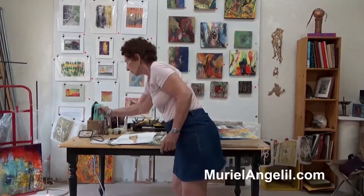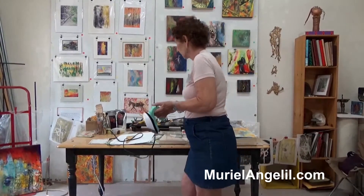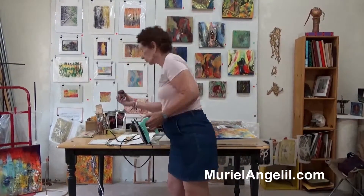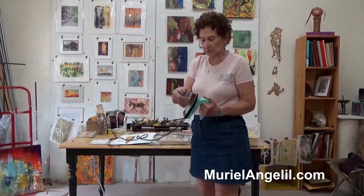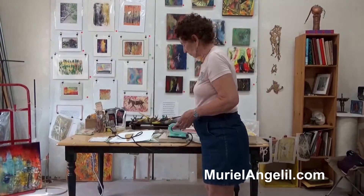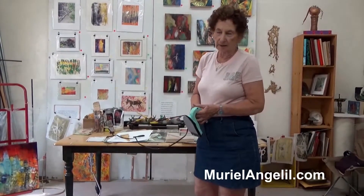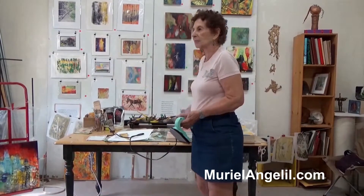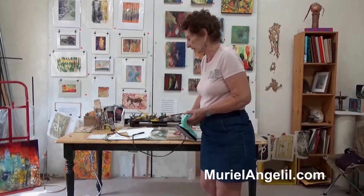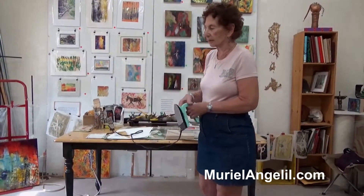I have an iron which is heated — I can heat it to low, medium, or high. Those are wax sticks; I can put one on the iron and the color will go on there. Then I iron the wax to make it penetrate. The next time I paint another layer of wax, I have to iron it again. It's one layer after another after another.